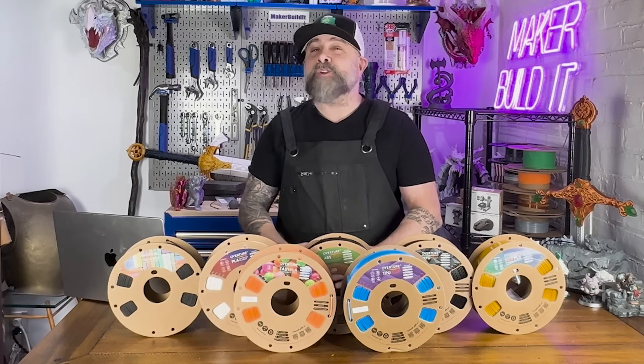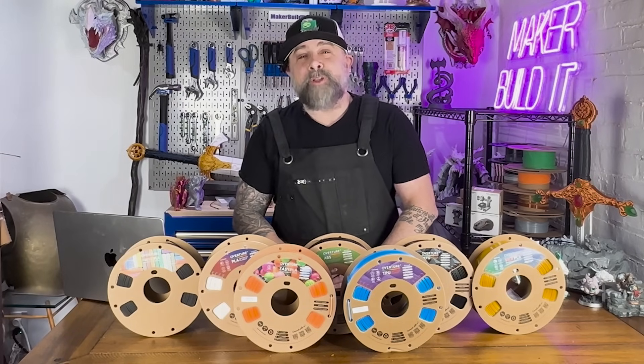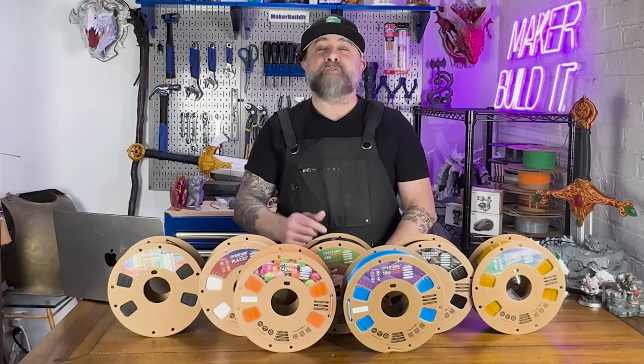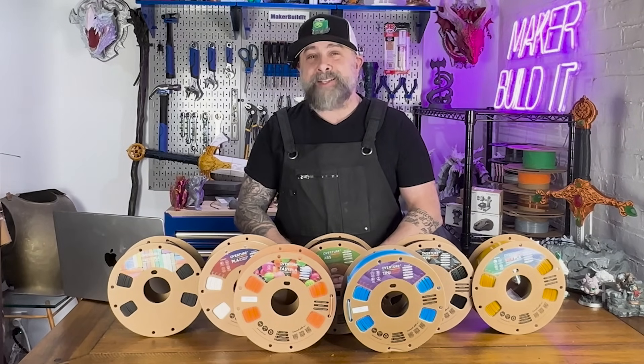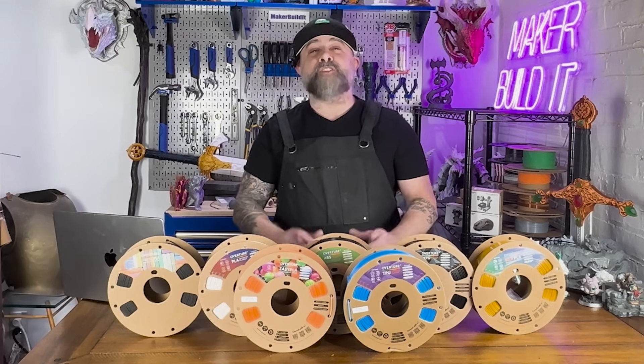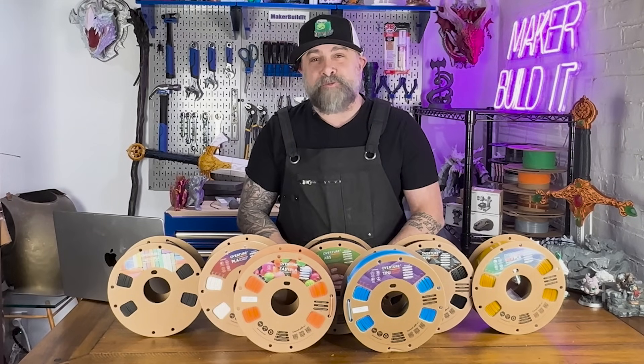Whether you're printing a decorative model, a functional part, or something truly unique, getting the right settings for your filament is crucial to creating the best print possible. Today we're diving into optimizing the print settings for the most popular types of filament.